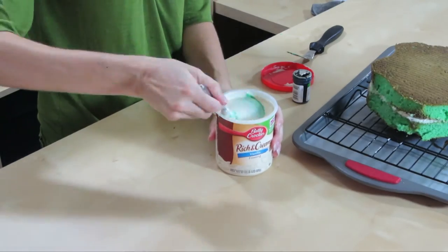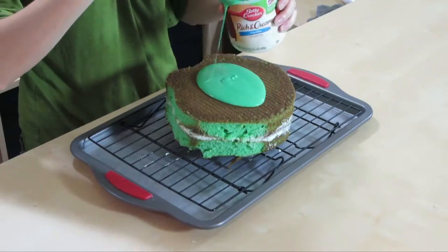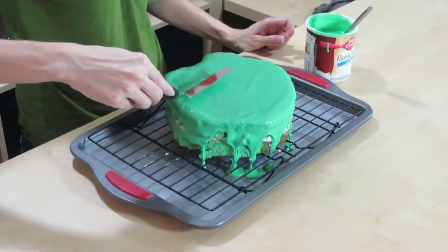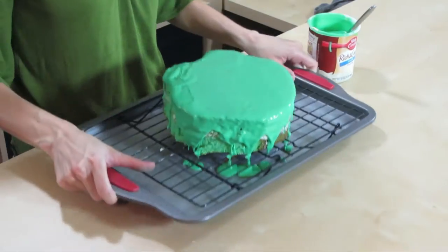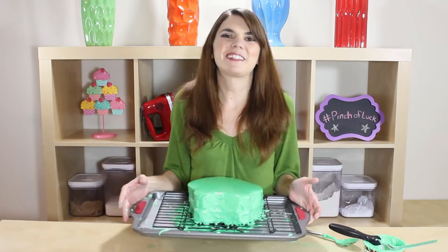Now we are going to add in our green — now you know why we have it on our rack, because we're going to pour this stuff on there. You're going to pour on about a fourth of this tub, do another layer and another layer, and smooth out your edges. Now we're just going to set this aside and start making his facial features.